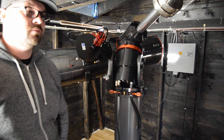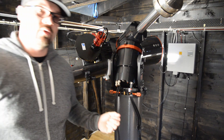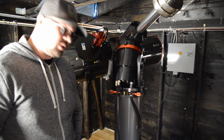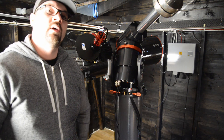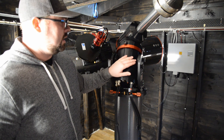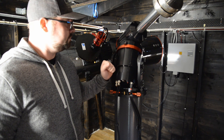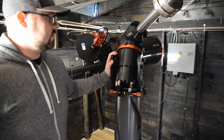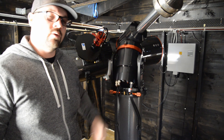We have gone inside my observatory and I am going to give you a quick tour of the gear. Let's start from the base up. This is a 250mm steel pipe, bolted down to about a ton of concrete in the ground. It is also isolated from the wooden floor, so I don't have any vibrations. On top of that, it is the mount — it is an ASA DDM 85 Standard from Astro System Austria. It can carry up to 80 kilos of load. What is special with this mount is that it has direct drive servo motors, so it will track objects quite precisely.